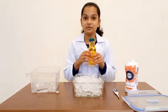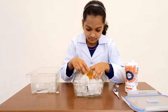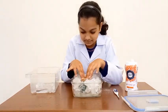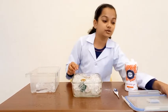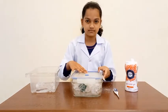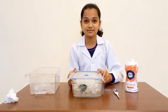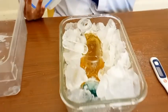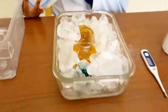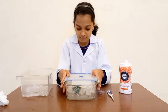Now, you have to put your juice inside the container. Let me show you how this juice looks like. Now let's close the box.